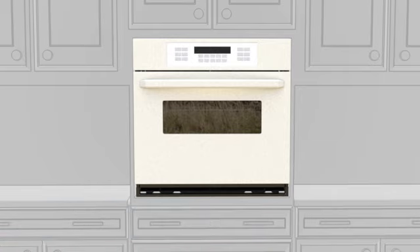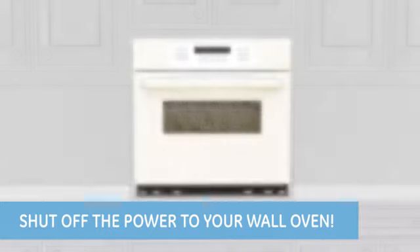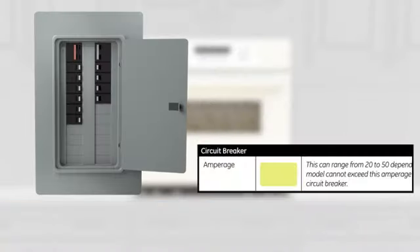Before you get started, be sure to download the replacement tip sheet for additional information and a place to record your measurements. You also need to shut off the power to your wall oven by turning off the circuit breaker. Note the amps on the tip sheet.